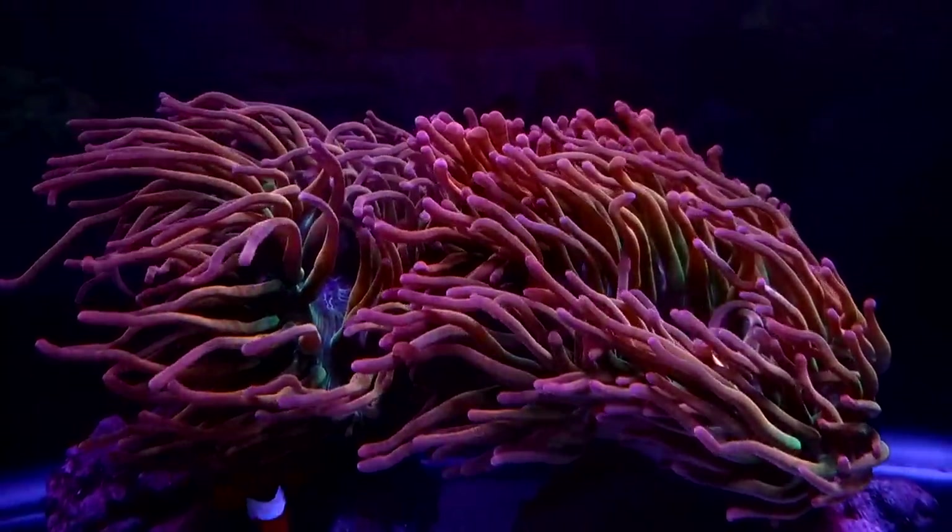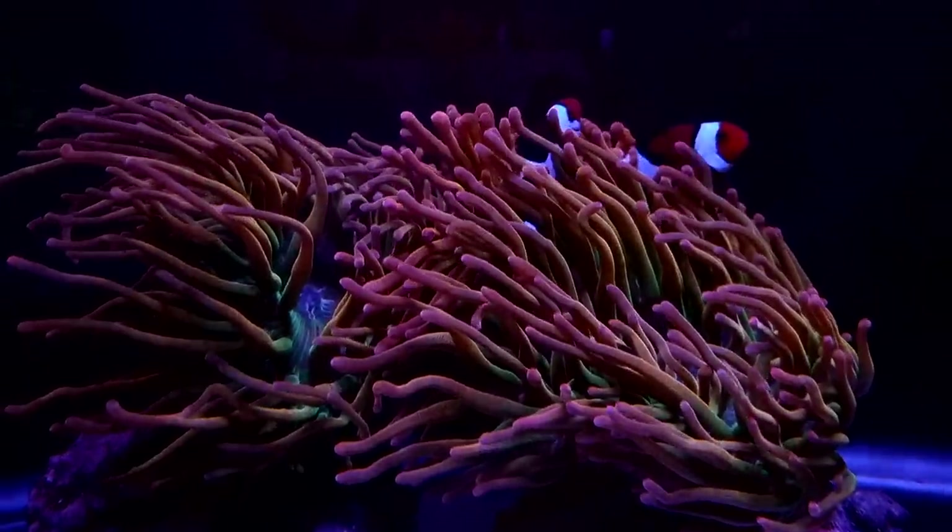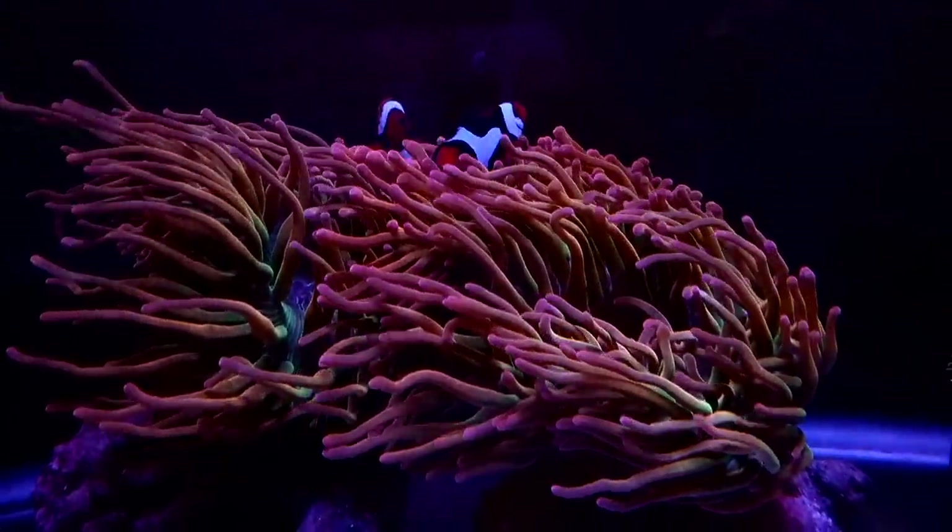What's going on everybody, so today we're going to be talking about the temporary nano tank that I had set up downstairs. We're going to look at how I'm running everything and how everything's doing.